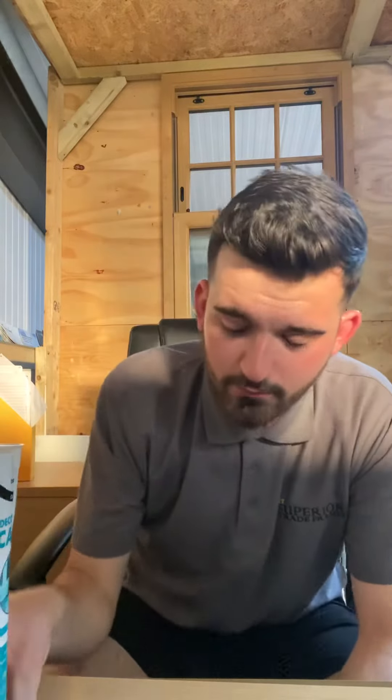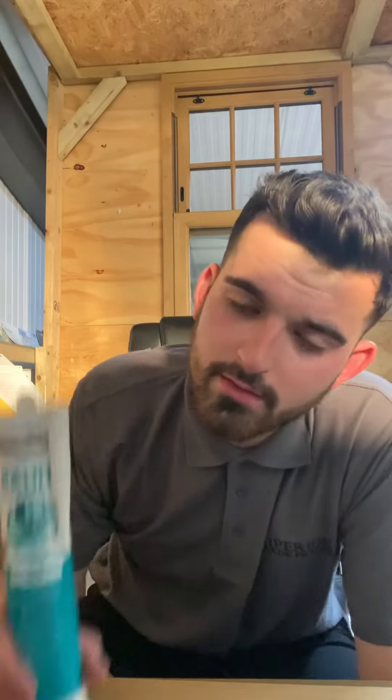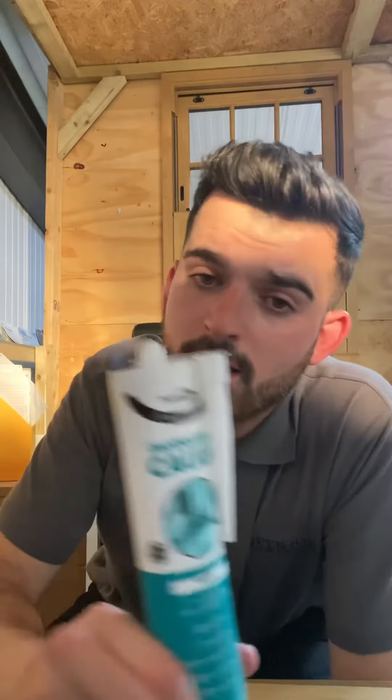This is available online and in store. It's highly recommended from us here at Superior — Bondit are a really good company and all of their products are really good. Our fitters Jack, Callan, Mark, and Jace mainly use this for interior cracks and damage in brickwork — for example, when they take windows out, they'll go over the damage with cork.